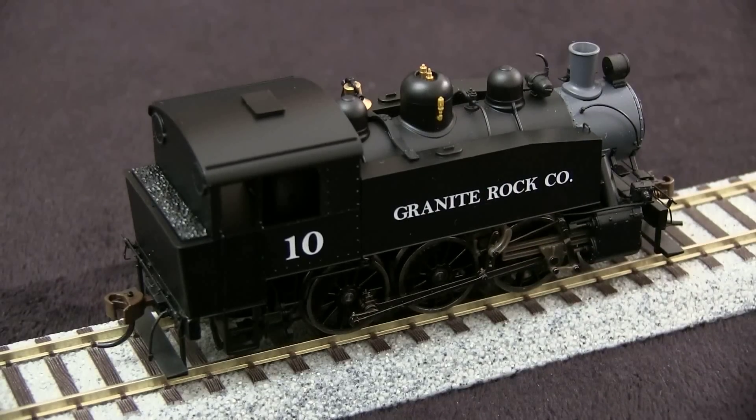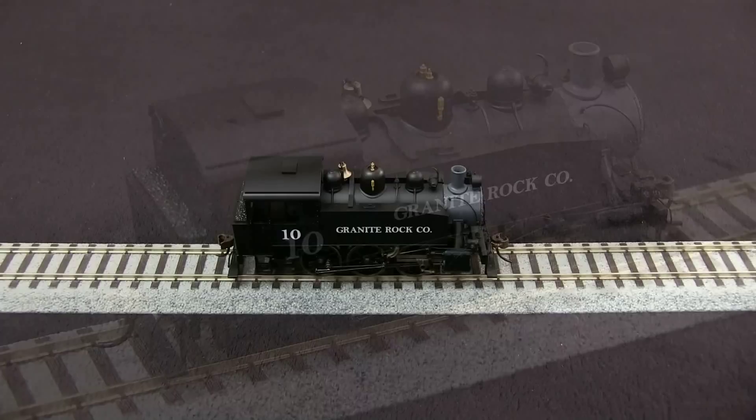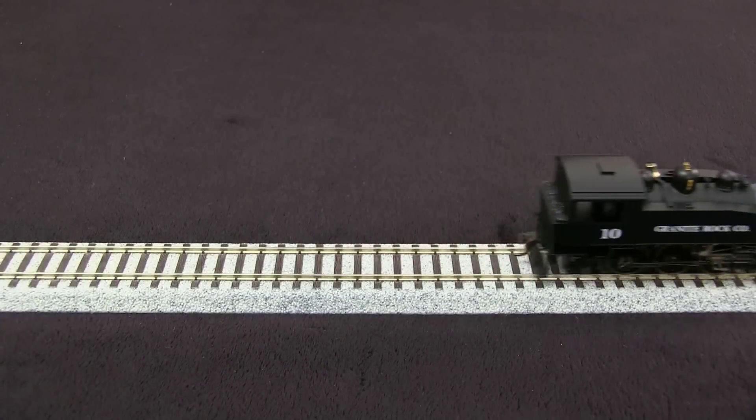The model is equipped with a European-style 6-pin plug on the inside for those wishing to add DCC. The model runs pretty smoothly, although there is a little bit of gear noise.